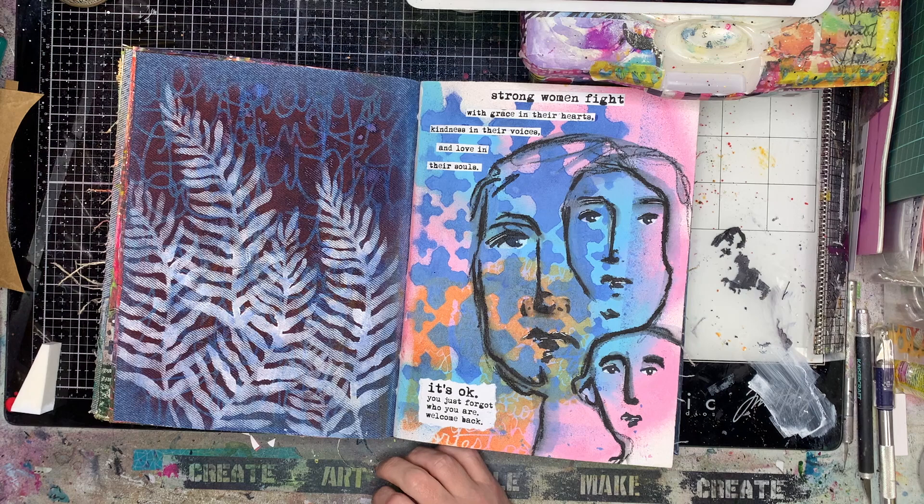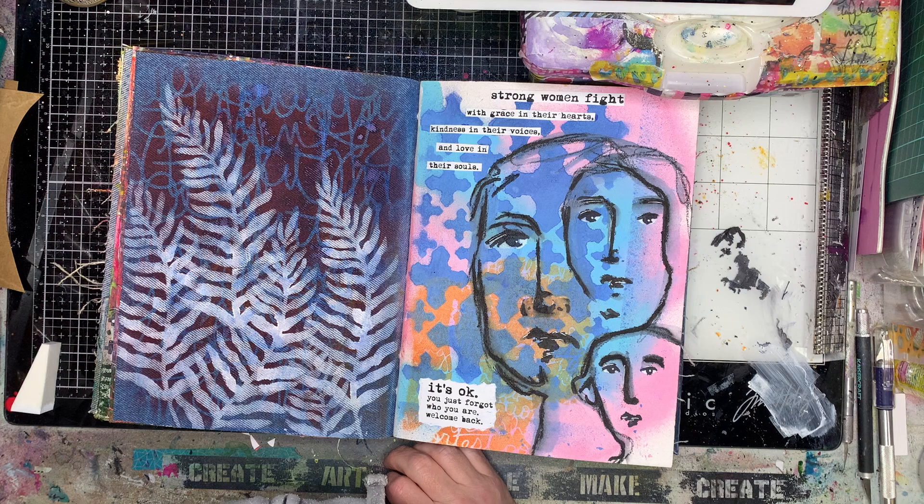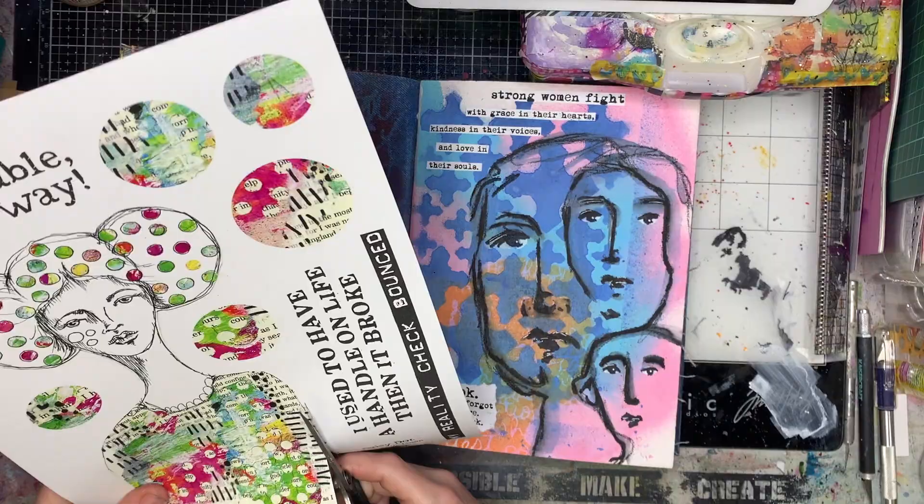So make sure that when you're stenciling you don't have paint sitting on top of the surface of your sponge or brush or whatever you're using, because that's where it gets trapped underneath.